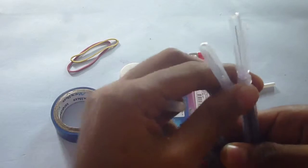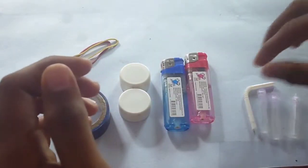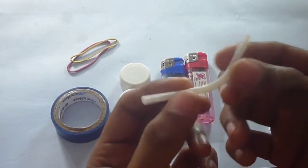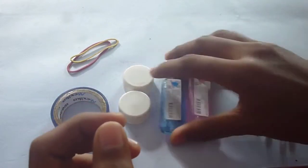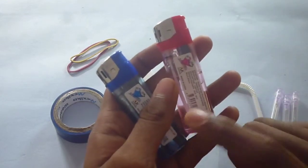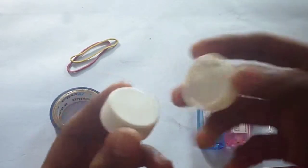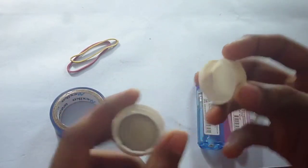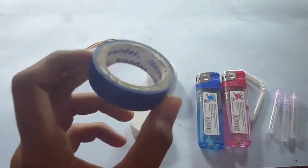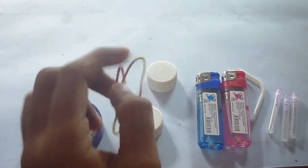To make this we're gonna need 3 syringes. I have got 3 here. Now we need a small straw — bent or straight, it doesn't matter. I am using a bent one here. Then we need 2 lighters. One lighter will be our source and another one is used to light the fire system. Then we need 2 bottle caps — this will be our gas chamber. Then an insulation tape and a few rubber bands.